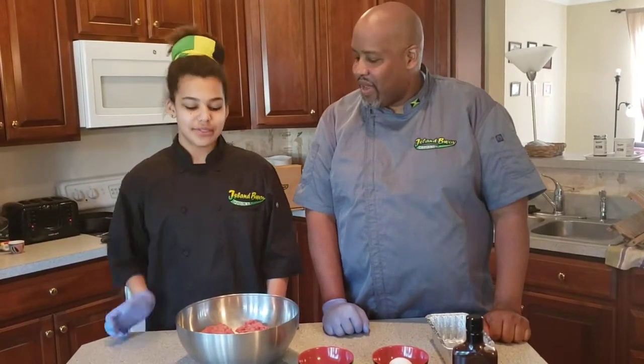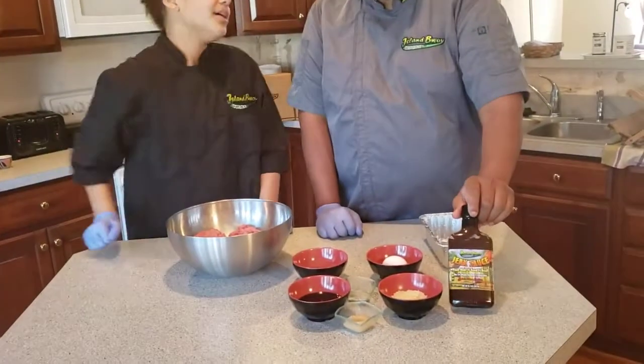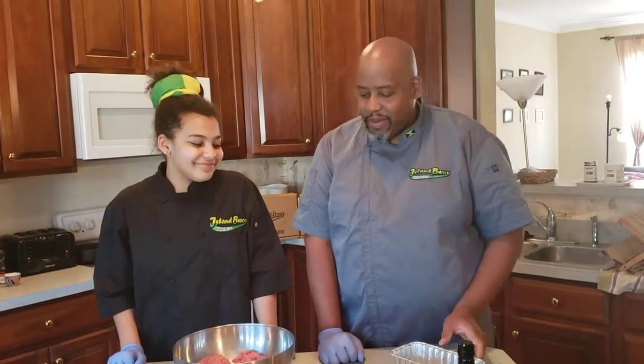Welcome to another episode of Cooking with Envoy Cuisine. Today we're going to be making meatloaf using our jerk sauce. Welcome back, daddy. Thanks, baby girl. It's great to be back.